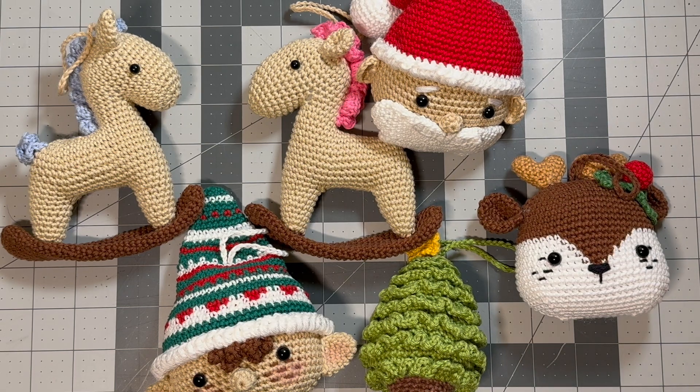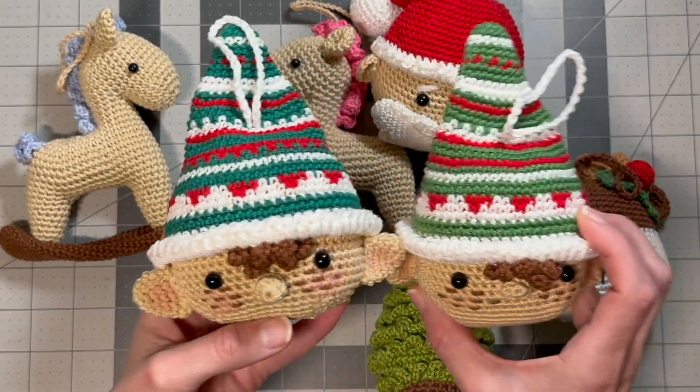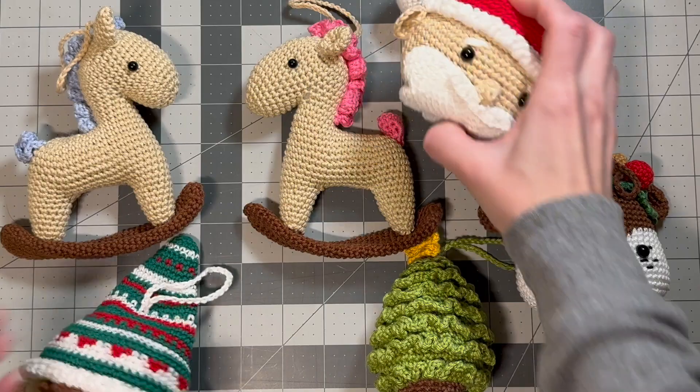Hey everyone, I wanted to show you some Christmas-related stuff that I've been crocheting lately. I've been making a bunch of Christmas ornaments and these patterns are by Arnada — I'm going to have her link to her Etsy shop linked below. I made this cute elf, I made two of them, they're really cute.